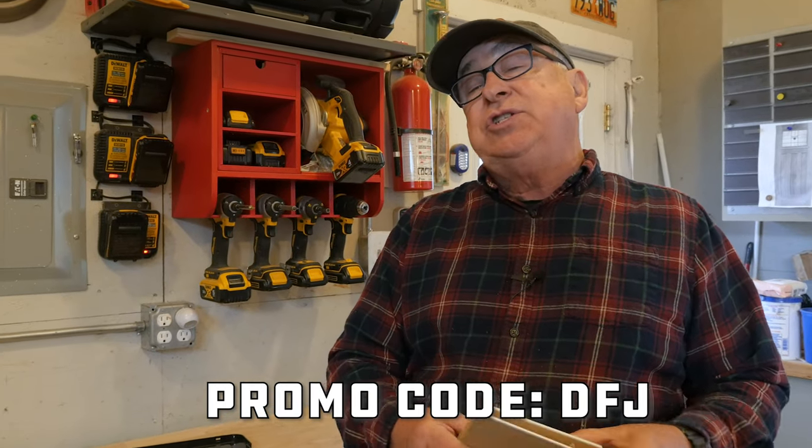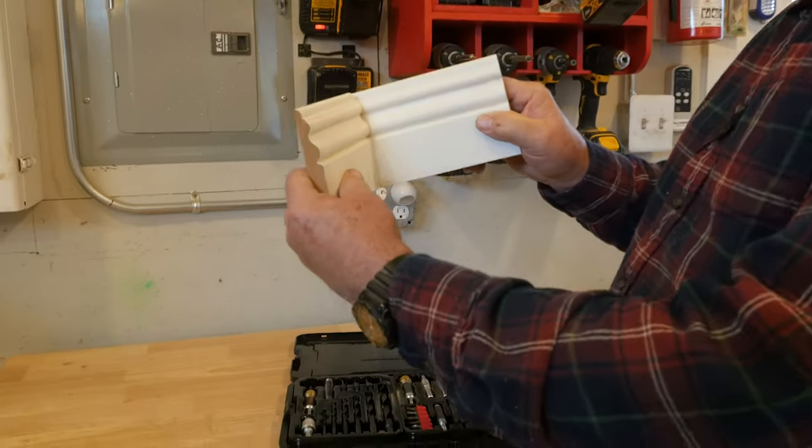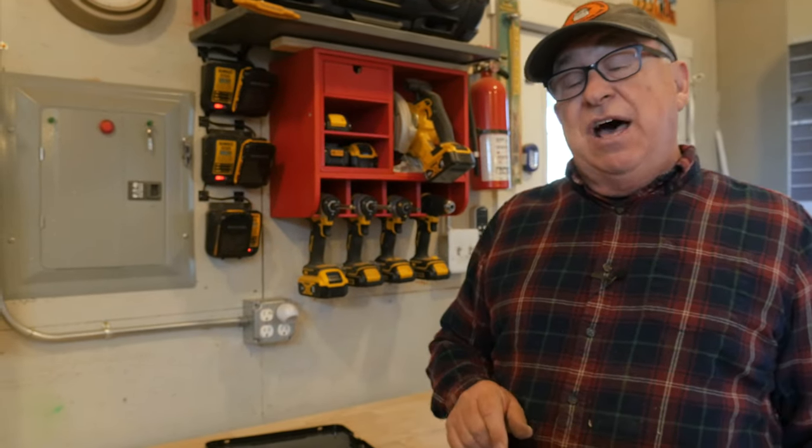Another thing you run into as a homeowner from time to time is putting trim — inside corners, running baseboard or crown and that sort of thing. Check out this video where we show you exactly the way pros cut corners using a method called coping. And check out this other video we've created that we think you'll find interesting. Until the next time, this is Dirt Farmer Jay from DirtFarmerJay.com.